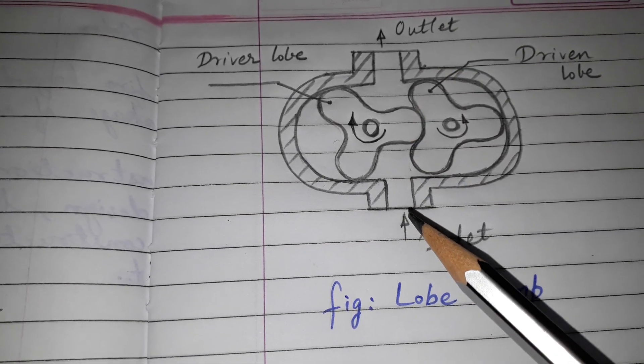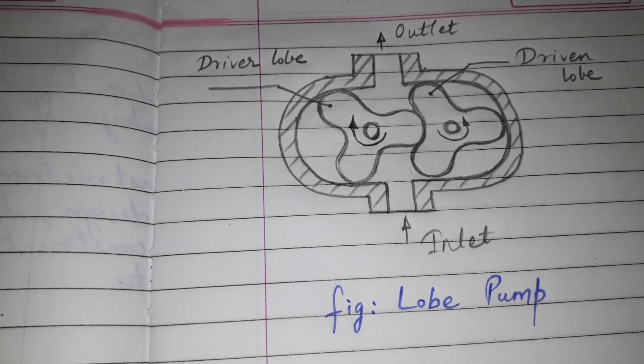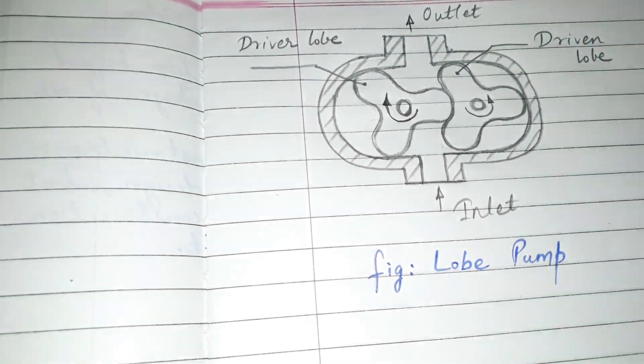So this is the construction and the working of Lobe Pump. Hope you like the video. We will again meet in the next video very soon. Till then, goodbye.